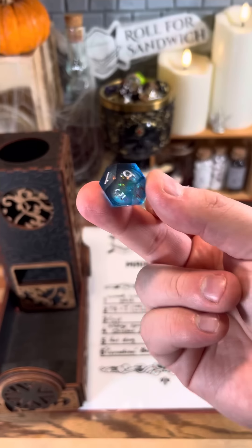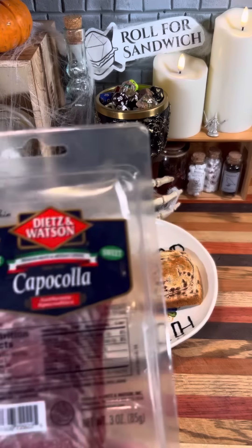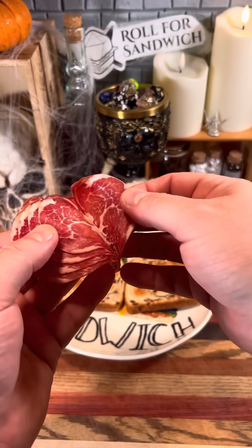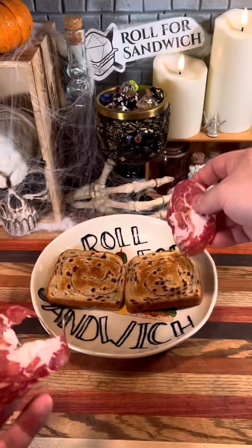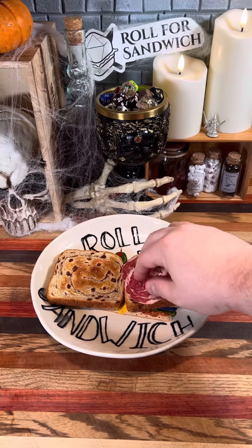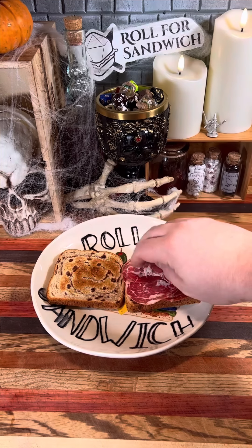Next up, let's roll for main. Nine — capicola. Capicola is a dry-cured Italian pork cold cut. There are several different varieties, including spicy and sweet capicola. Today I'll be using the sweet variety. And if you ever watched The Sopranos and wondered what gabagool is, well, that's just a New York Italian-American way of pronouncing capicola.